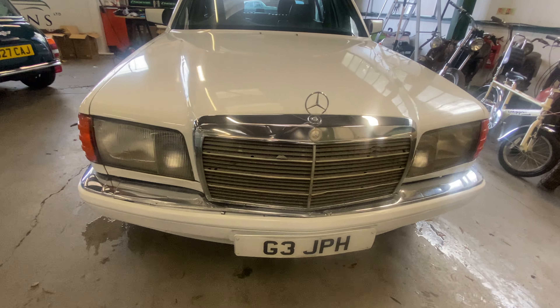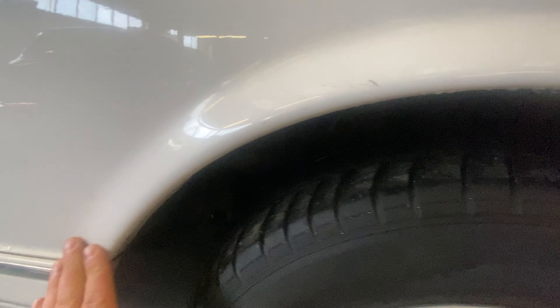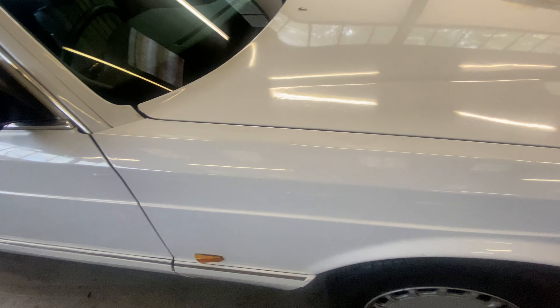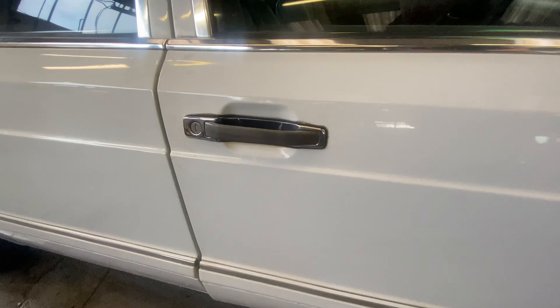Coming around onto the driver's front wheel arch — again it's all nice and straight. There are a few little touch-ins and it wants a good old clean. That indicator there has got a bit of a crack in it. With it being white it gets dirty quite easily. There are a few little marks on the wing top — not dense, more like staining in the paint — and a few little touch-ins here and there.